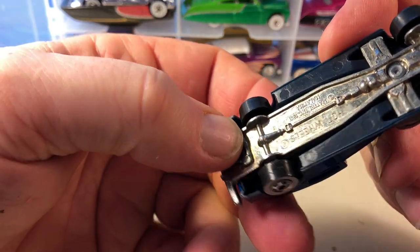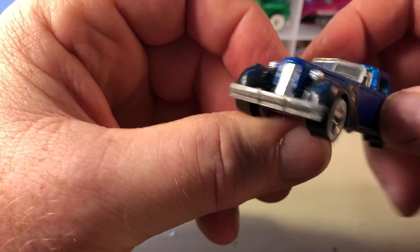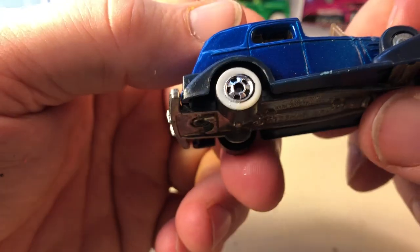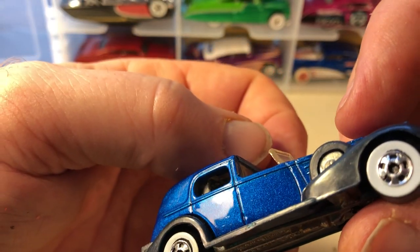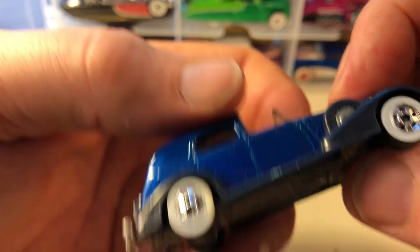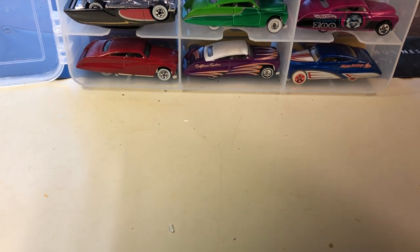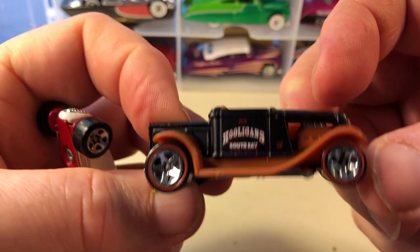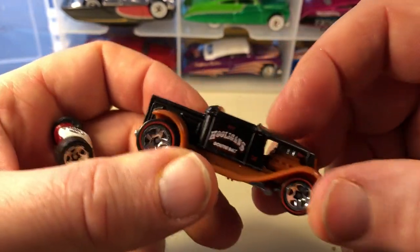Cadillac — Classic Caddy. This is really nice, metal base, with basic white walls.